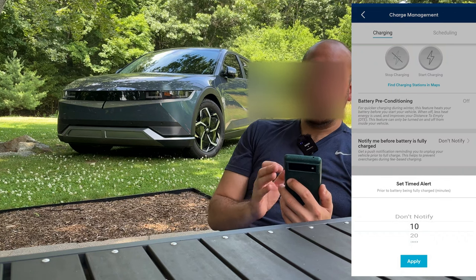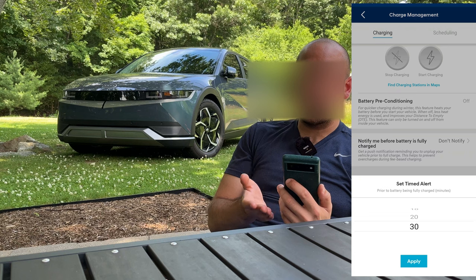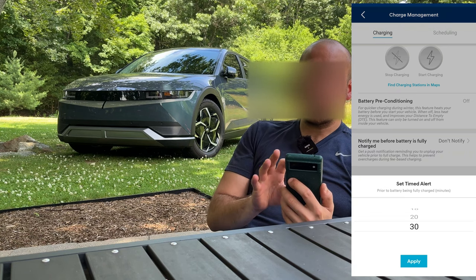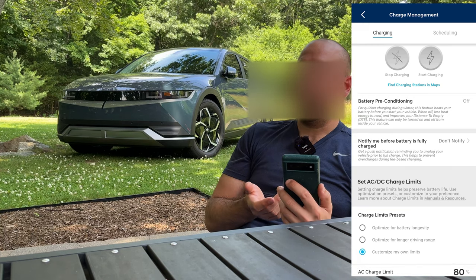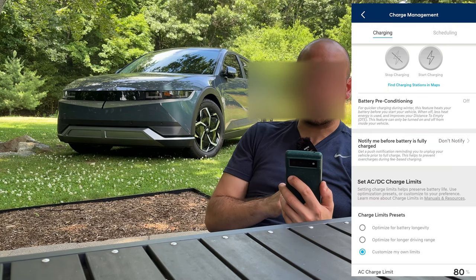You can say tell me 10, 20, or 30 minutes before my charge is finished to give me time to get back to my car to unplug. That's a nifty feature. I haven't used any public charging stations at restaurants or venues, so it's not really needed for me day-to-day, but for people who public charge a lot that's a nice feature to have.